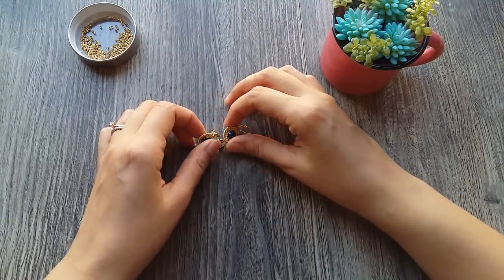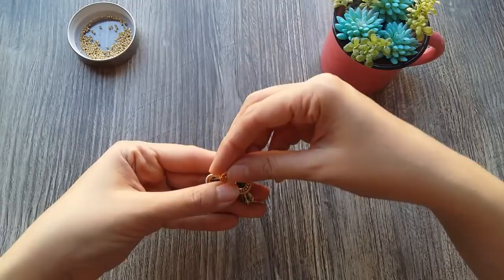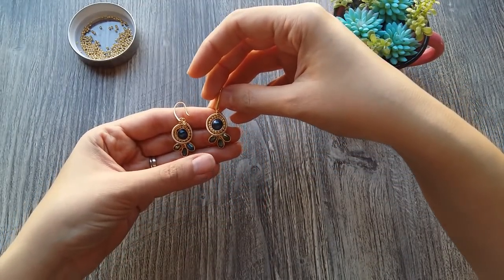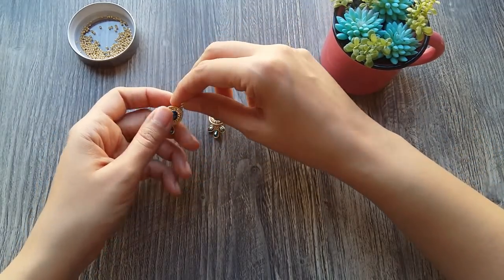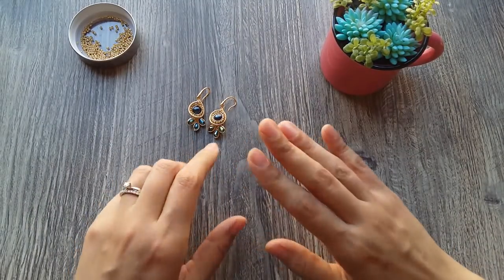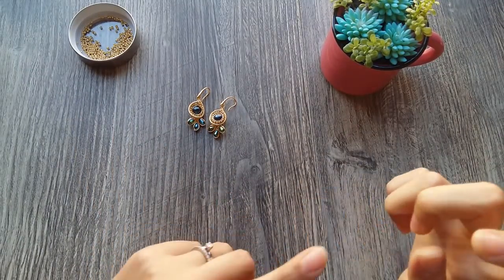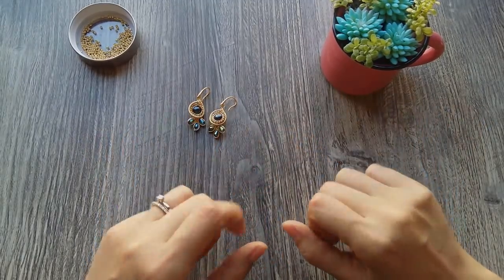Hello guys, welcome to this tutorial. In this video we are going to make this beautiful pair of aretes that we see here. I left in the comment section of this video the materials that we are going to use to make these aretes. It is a pleasure to meet you again. So, let's go directly to the tutorial. Let's put our hands to work, guys.